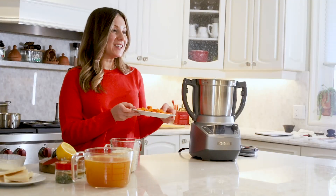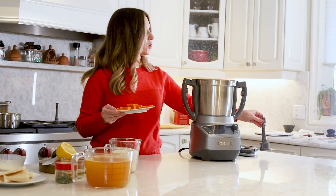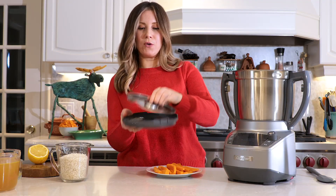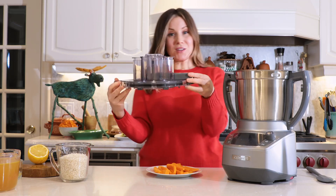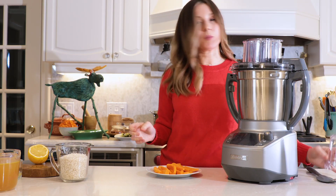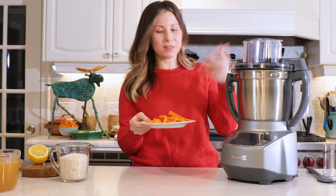And now we're going to be dicing our butternut squash. So make sure you take out the chopping blade because we've got to put in the dicing blade, which is two components right here. You can just put it in. We're going to be using the food processor lid for this. And we're going to feed in our butternut squash through the small part up here. So you're going to want to have them cut to planks — as you put it through, it'll dice it for you.